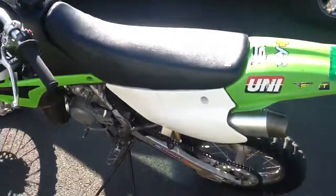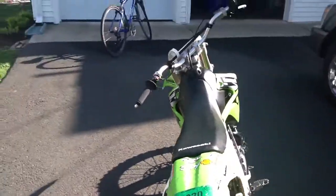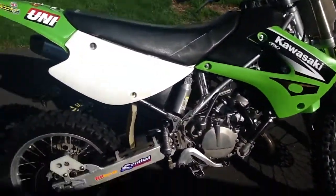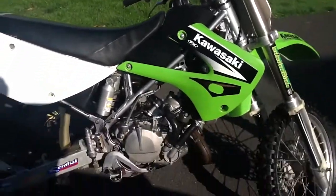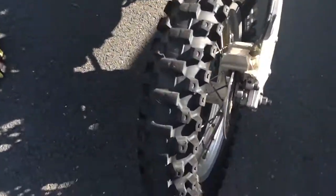Basically all stock. Super pumped for this bike — you'll see a lot of content coming in from my channel off of this bike. All stock, top end is recently rebuilt. Basically new tires.